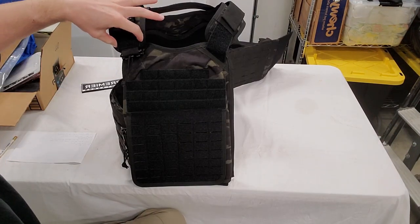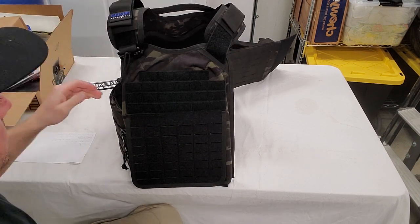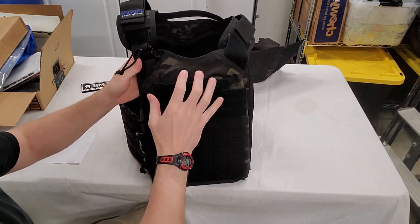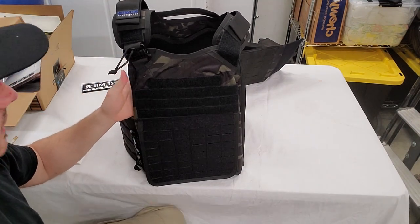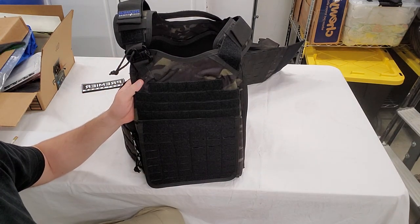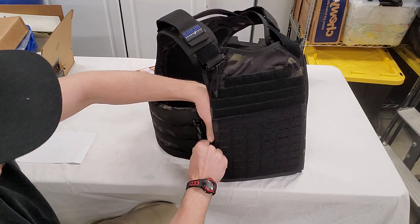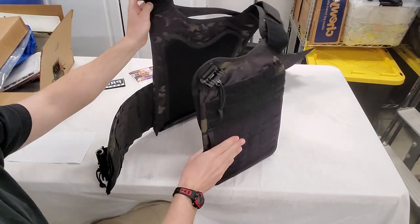The shoulder strap Velcro is about one and a half to two inches thick, so you have good purchase on the hook and loop — it should stay in place while moving. One thing I noticed on the front pouch is an interesting fold, which is probably because I don't have plates installed. This carrier can hold thick SAPI plates and ceramic plates as well. To get out of the vest, you pull the clip back, slide up and out — it's actually easier to do while wearing it with the extra weight of plates.